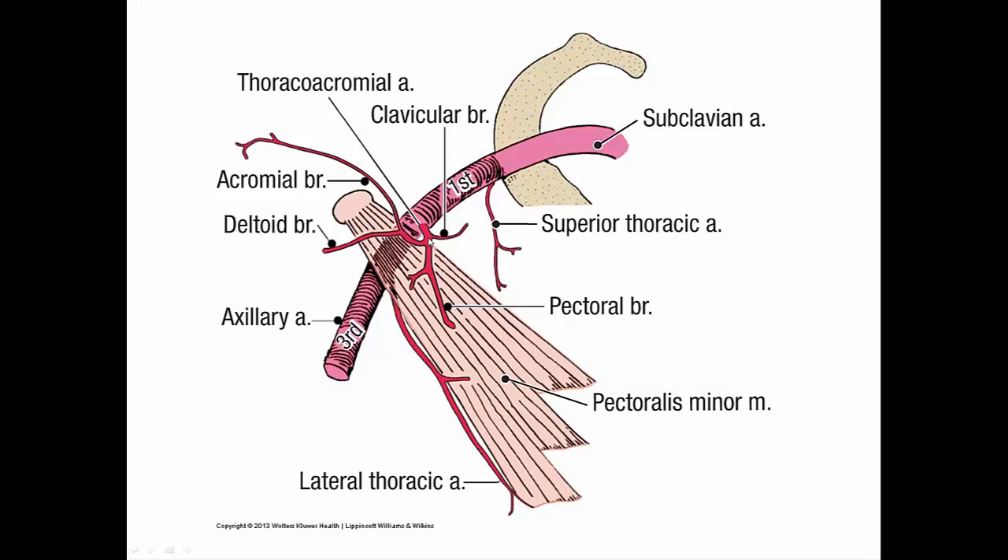Let's study the thoracochromial artery and its four branches. There is a pectoral branch that descends between the pec major and pec minor — usually the largest branch. There is a deltoid branch that courses laterally in the deltopectoral groove between the deltoid and pec major, usually accompanying the cephalic vein. There is an acromial branch that passes superior to the coracoid process toward the acromion, and it may arise from the deltoid branch. Finally, there is a clavicular branch that courses superiorly and medially to the subclavius muscle and the sternoclavicular joint.